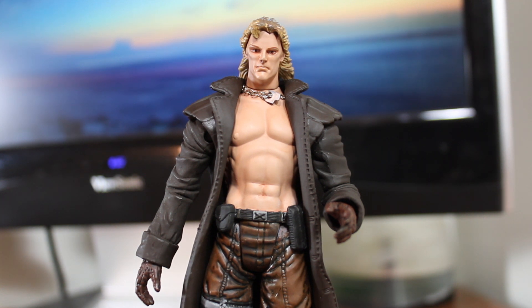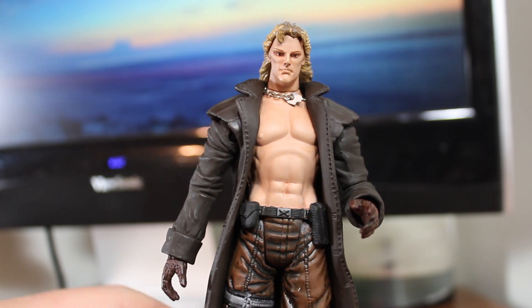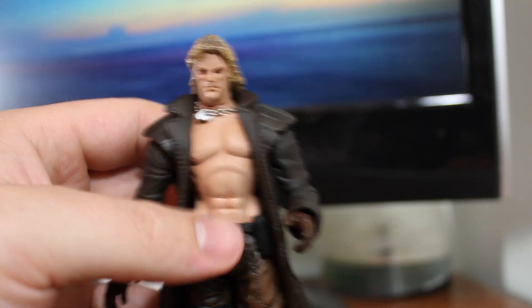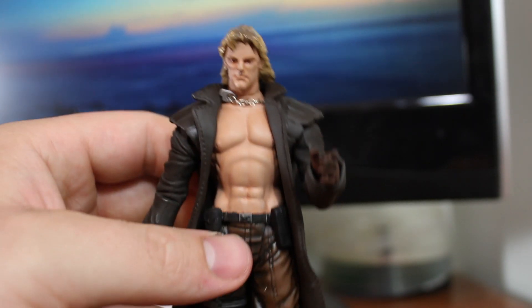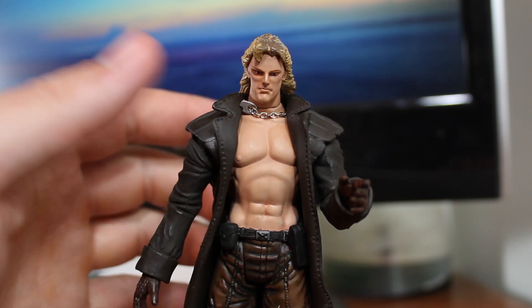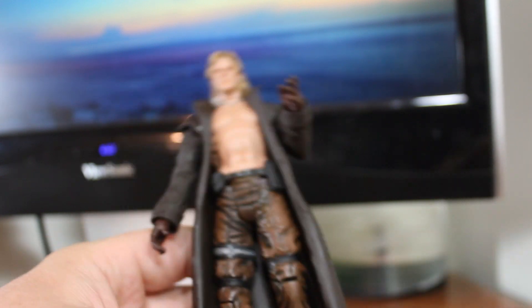I've just filmed this right after my Solid Snake review, and right off the bat I can say this is an absolutely amazing display piece figure — that is, if you have the base. Because without the base, look at his feet: try to get him to stand up and he just falls over. If you balance it carefully he might stand, but from the side he's constantly leaning forward.